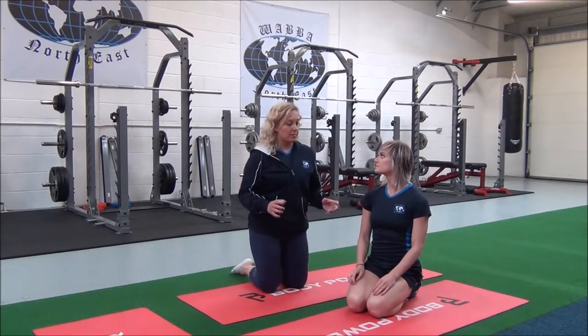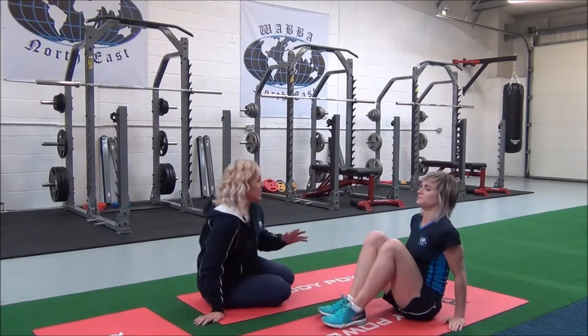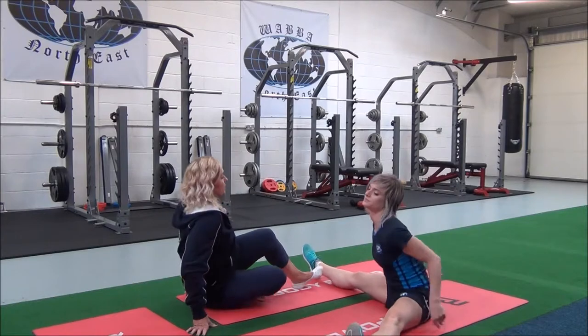Jasmine, come to a seated position. You're going to take your legs out as wide as feels comfortable.